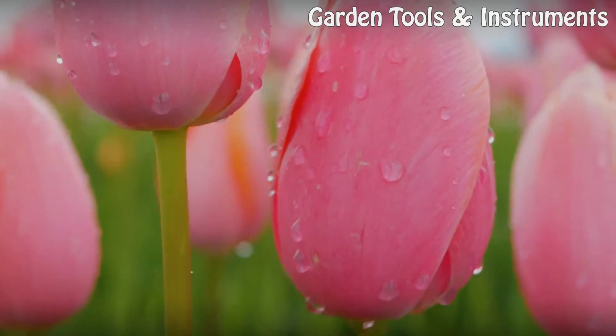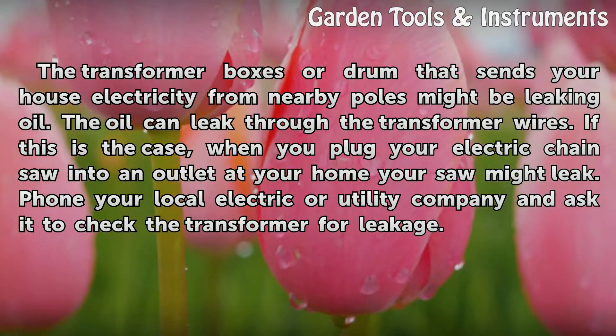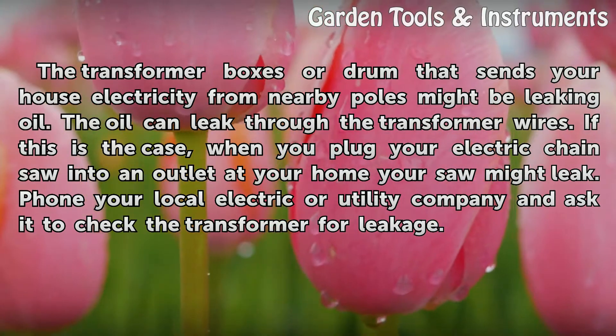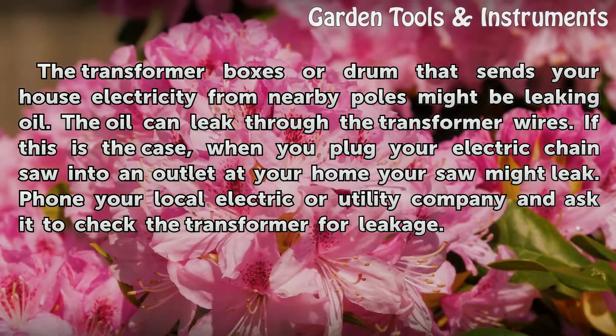Transformer. The transformer box or drum that sends your house electricity from nearby poles might be leaking oil. The oil can leak through the transformer wires. If this is the case, when you plug your electric chainsaw into an outlet at your home, your saw might leak. Phone your local electric or utility company and ask it to check the transformer for leakage.